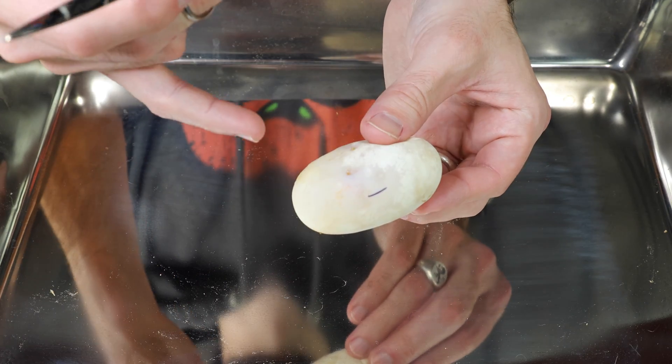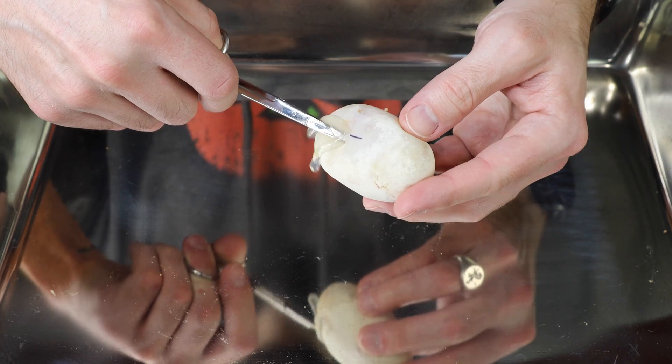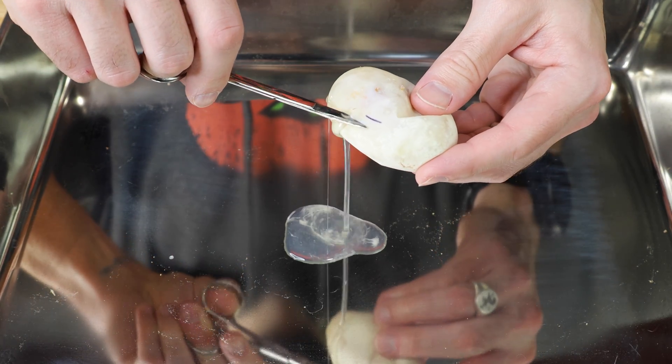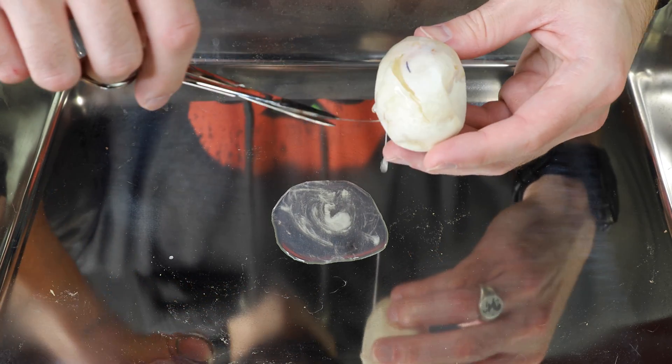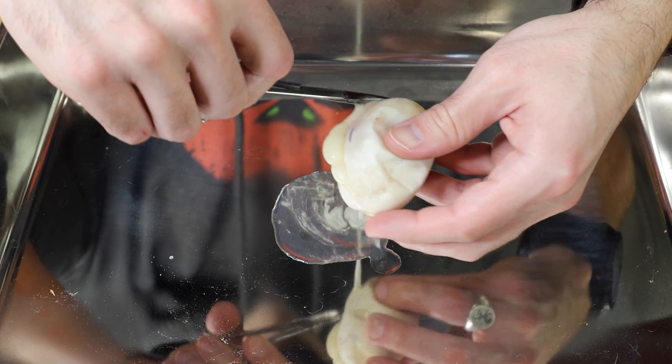Basically, not having any veins in there kind of tells you what's going on inside this egg. There's some clear goo inside. When these start to go really bad and you cut them open, it's just completely curdled — it's pretty gross.